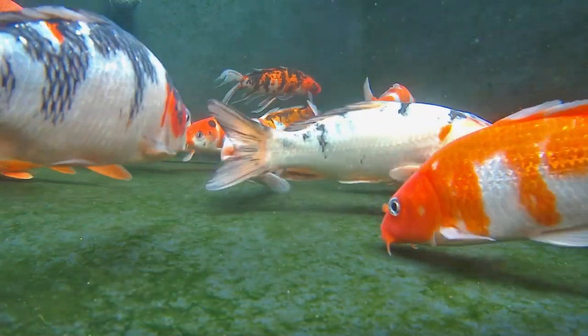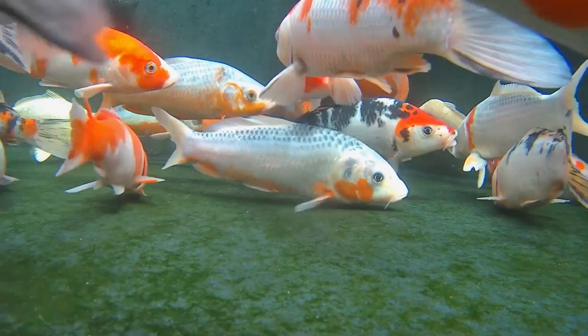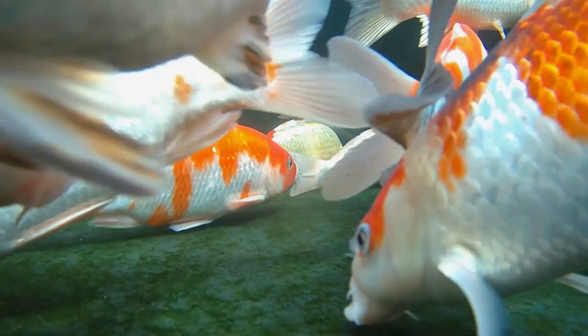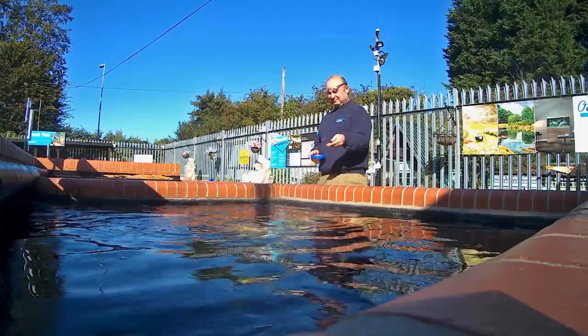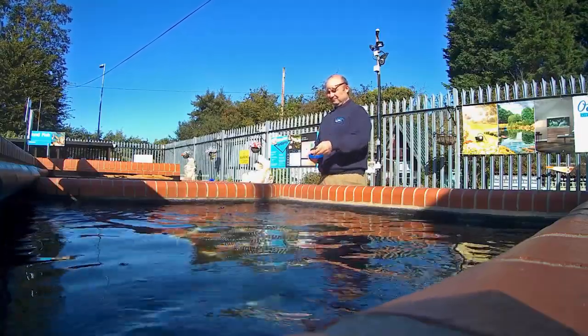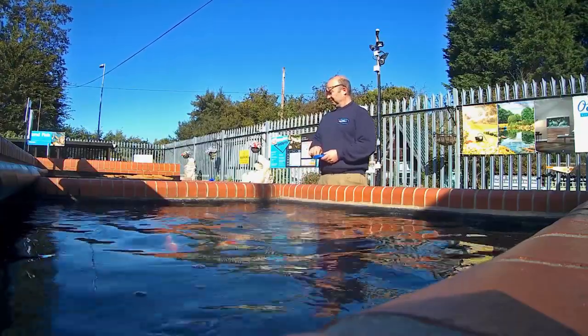This winter I have seen an unprecedented number of cases of low pH in customers' ponds. The effects of the problem can and have been extremely severe. Many fish have died before the problem has been diagnosed by the pond keeper. The sad thing is that this is one problem that can very very easily be treated or avoided entirely.